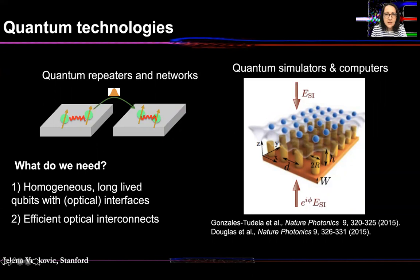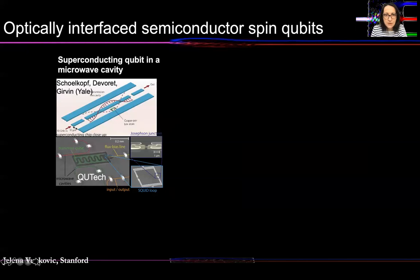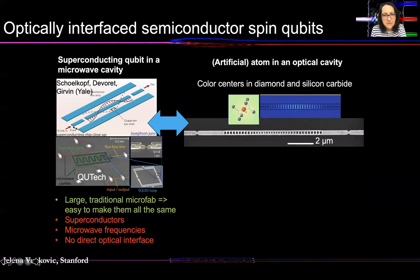Let me first say a few words about our choice of homogeneous long-lived qubits. We're primarily focusing on optical interface semiconductor spin qubits. If you're familiar with superconducting qubits in microwave cavities, our spin qubits in optical cavities — such as color centers in diamond and silicon carbide — pretty much exhibit the same physics, the same equations covering the behavior of both of these systems. However, there are some key differences.